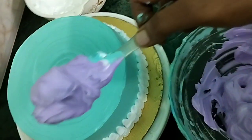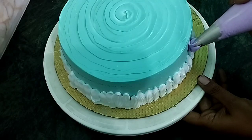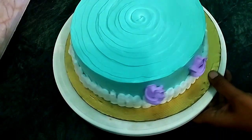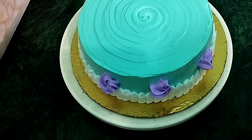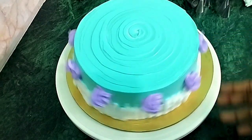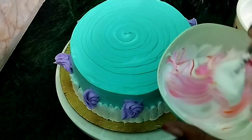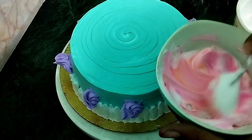I will make a little orange flower. We will need a little yellow flower for the nozzle. Now we will do purple flower. Now we will do pink flower. Now we will do purple flower.